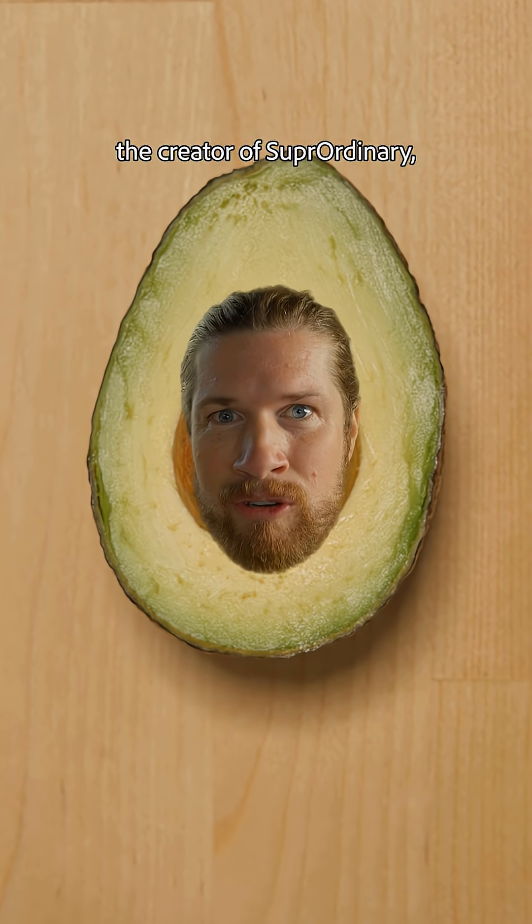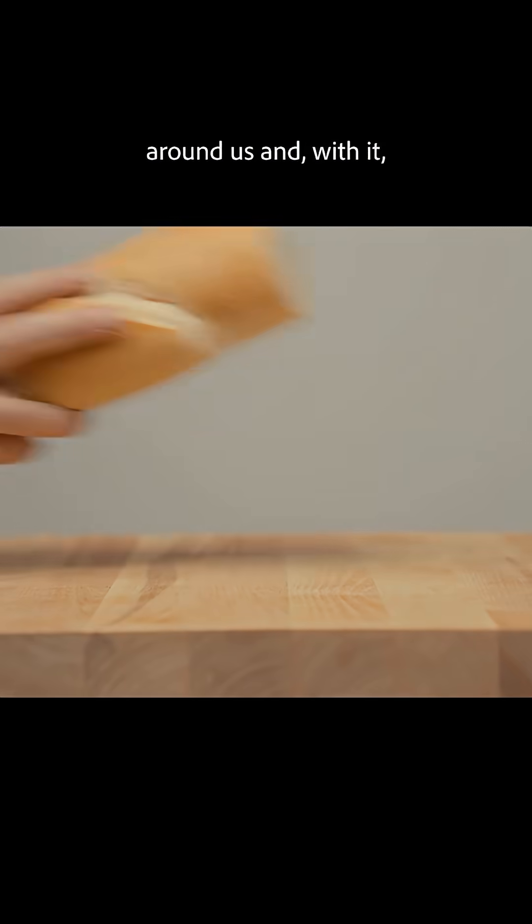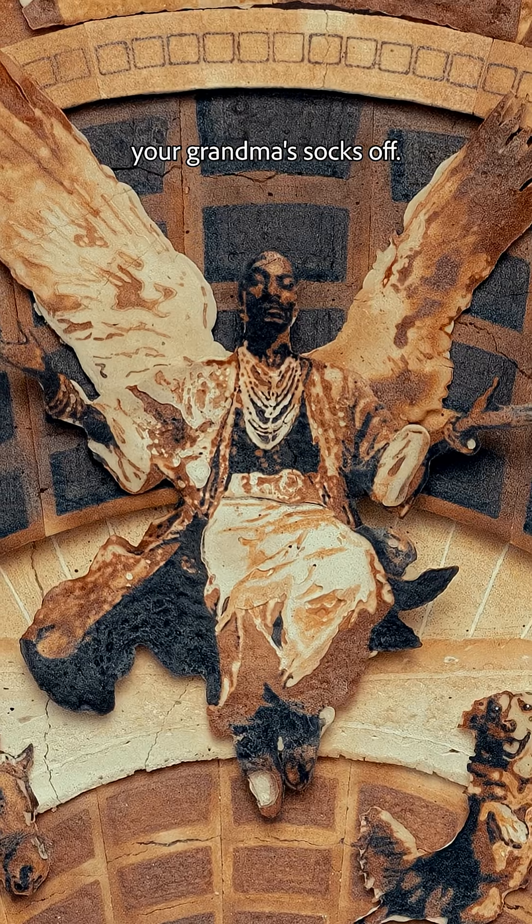Hello, I'm Devin Matthews, the creator of Super Ordinary, a series about taking the ordinary stuff around us and creating something that'll just knock your grandma's socks off.